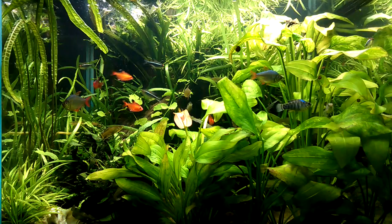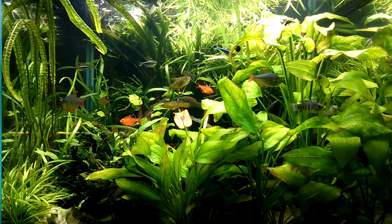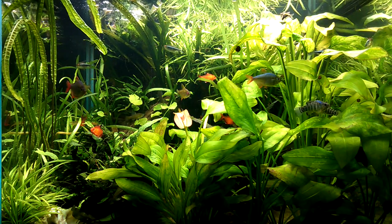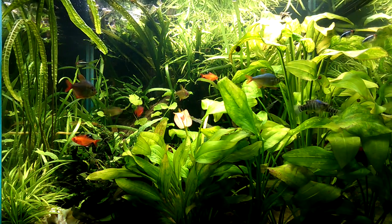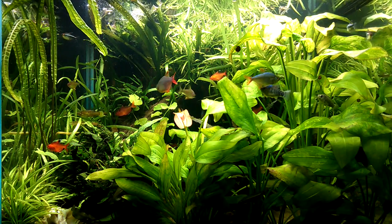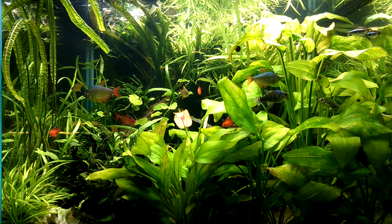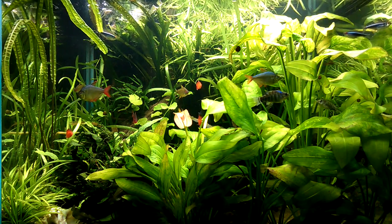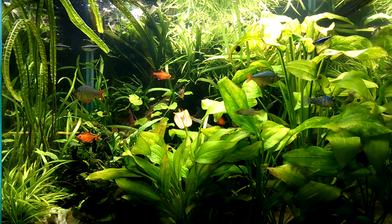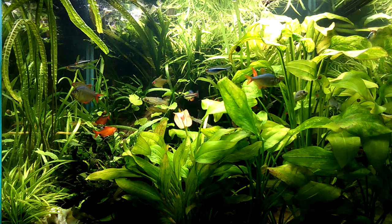The only algae problem I ever really have is green spot algae — I like to call it perma algae because it never comes off and nobody eats it. These little tiny specks appear on the glass, and what I do is get in there with a clean pot-scraping sponge — a Scotch pad — and basically just wipe off the glass. Sometimes an algae scraper magnet will do the trick, but sometimes you've got to get in there and use some elbow grease.